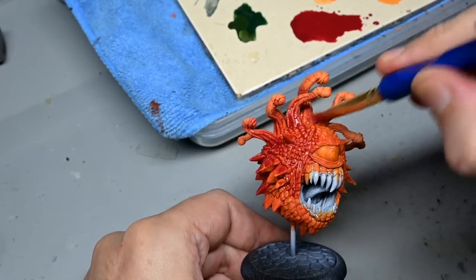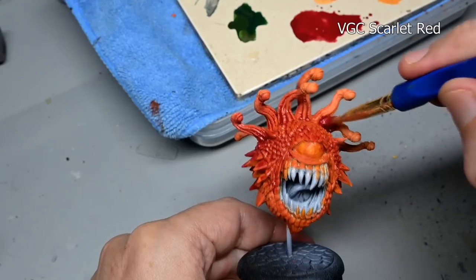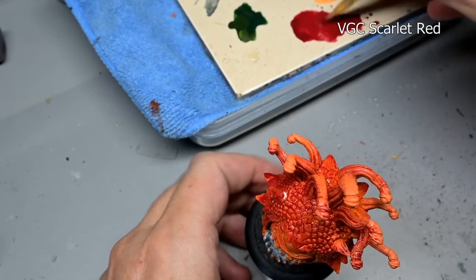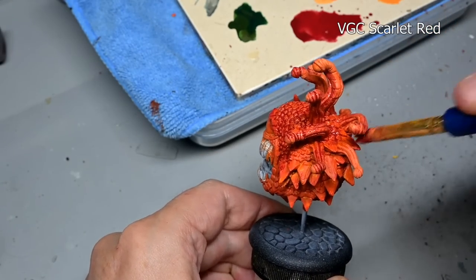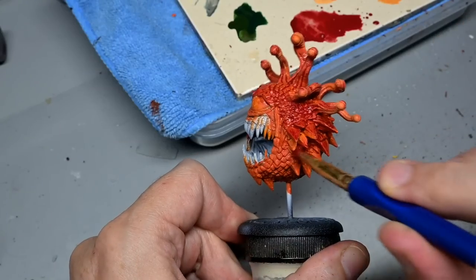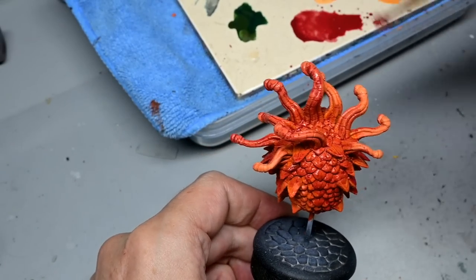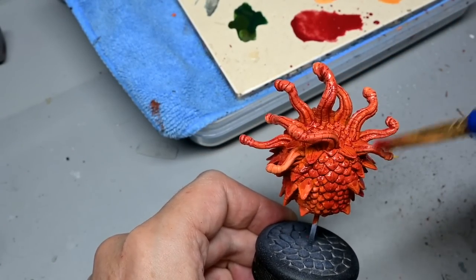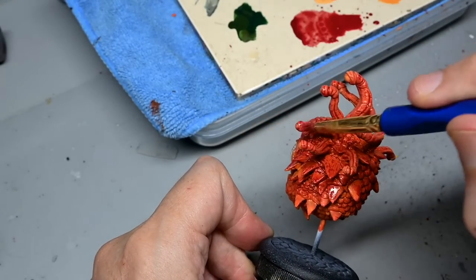Next comes our first paint stain using Game Color scarlet red. Remember, a paint stain is basically just a very heavy wash. Because red is naturally transparent we don't have to thin this too much to get a transparent look — we just thin the paint a little bit so it tints our orange a bit more red but still rests in the recesses. We just slather this on, and because we're not thinning the paint too much we don't have to worry about tide marks.